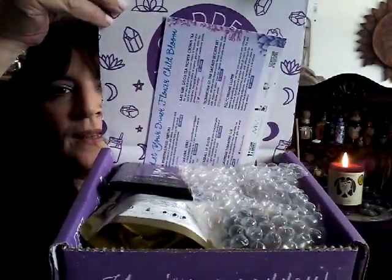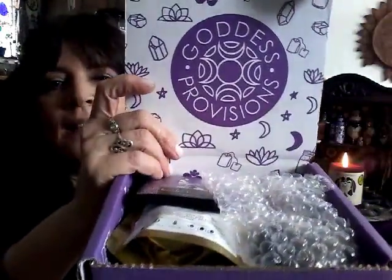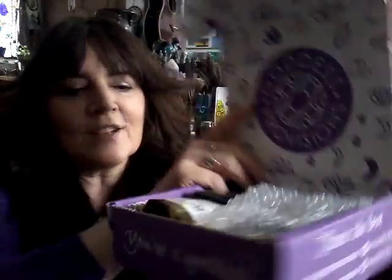If you want to stick around at the end of this unboxing, I'm going to do a little mini review of last month's products. Okay, so let's get started. I've just slit the box here. I have not peeked at all. I'm going to take this card and set it aside — I want it to be a surprise.